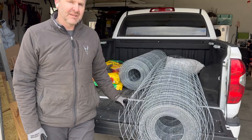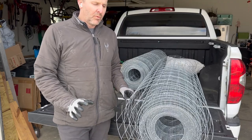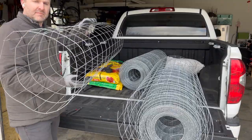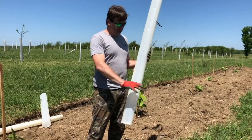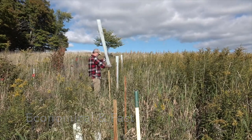Hey everybody, it's John, Lake Erie Chestnuts, working on coming up with some fence pieces. We're working on coming up with about 12 inch diameter fencing. This is going to be to protect our trees. Now I've talked about the most economical way, which I believe is tree tubes, but they have their own problems.